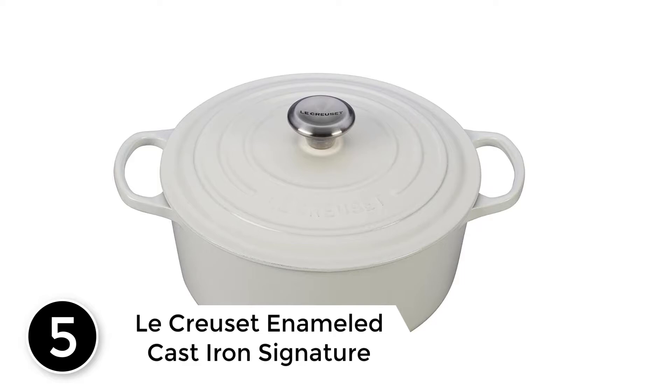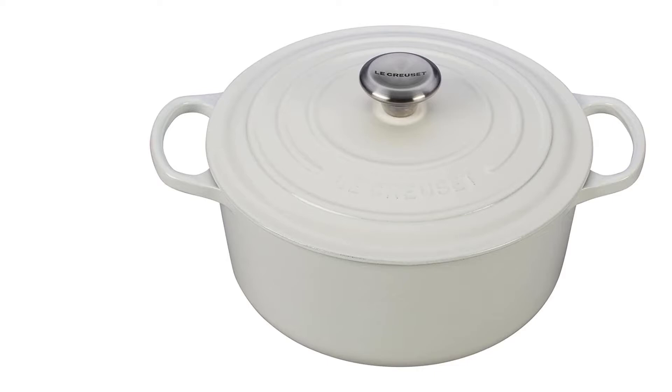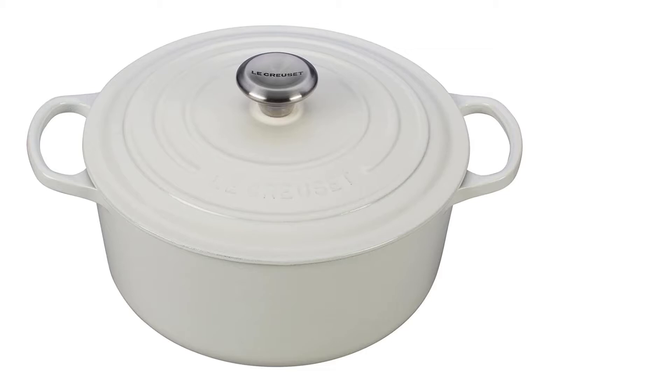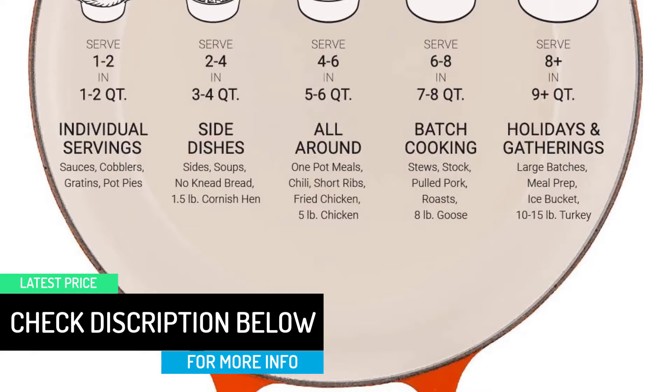Starting at number 5: Le Creuset Enameled Cast Iron Signature Round Dutch Oven. Some of the things that make the Le Creuset special aren't easily quantified. One factor I didn't really consider until all of the Dutch ovens were lined up in my kitchen is just how pretty the Le Creuset is. You may have spent $350 on this object, but at least it feels like an object — something you can proudly leave on your kitchen stove. That attention to aesthetics was missing from some of the less expensive options. It also has the widest color range of any Dutch oven on this list, so you can really match it to any decor.